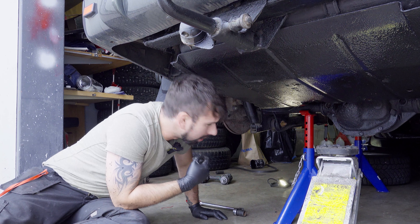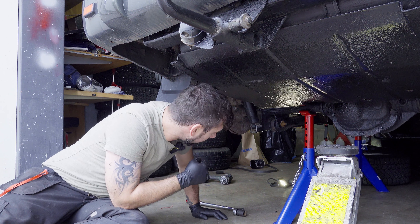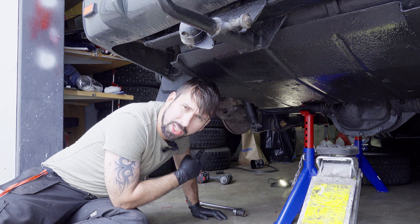Now I'm going to do the same in the back — I'm going to start breaking that bolt loose and remove it to replace the lower control arm. So far so good.